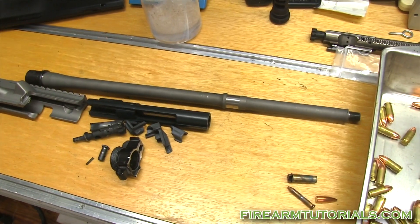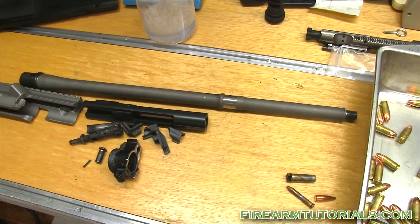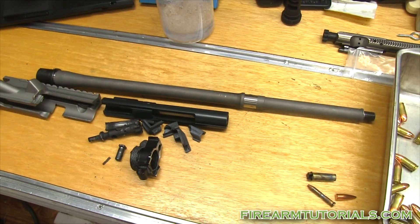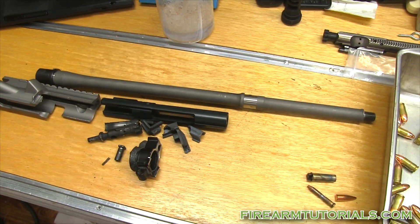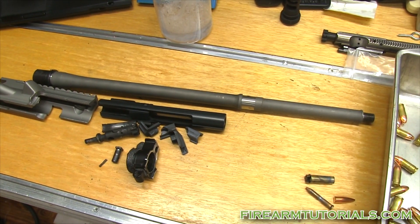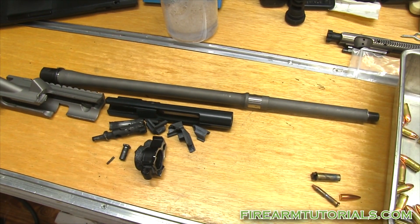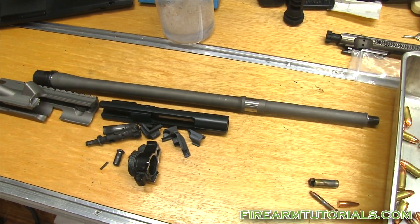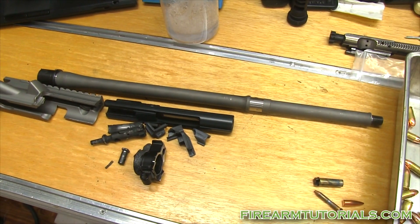I was also shooting a couple other guns that day, so business as usual. I grabbed a 20-round mag — I don't know if it was empty or had a round in it already — and put maybe 12 to 15 rounds in it. Bang bang bang bang, enjoying myself, shooting suppressed. Very last round: bang.